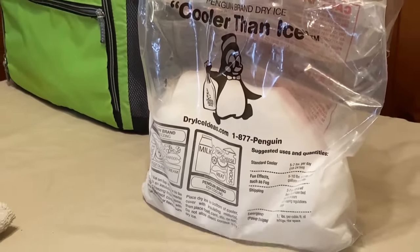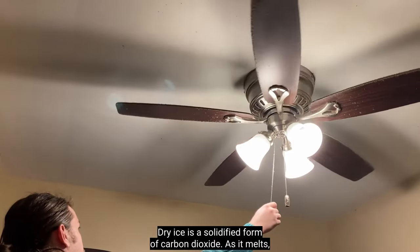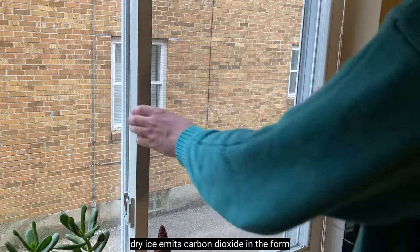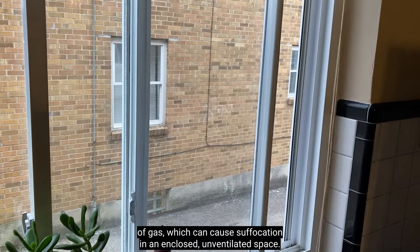When working with dry ice, station yourself outside or in a well-ventilated area that gives you and others room to breathe. Dry ice is a solidified form of carbon dioxide. As it melts, dry ice emits carbon dioxide in the form of gas, which can cause suffocation in an enclosed, unventilated space.